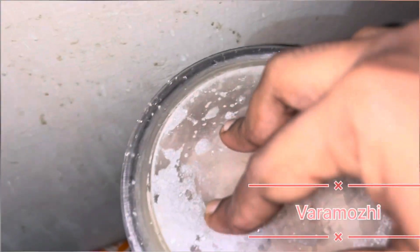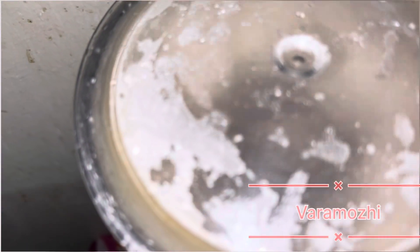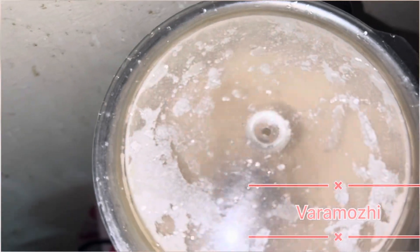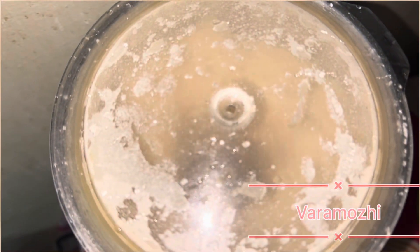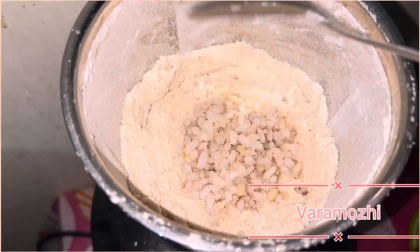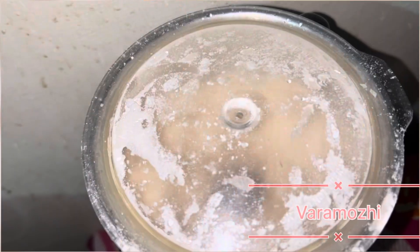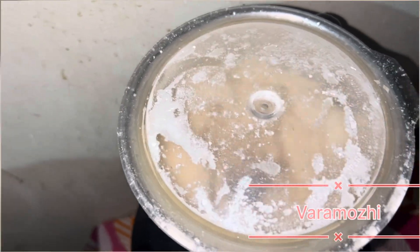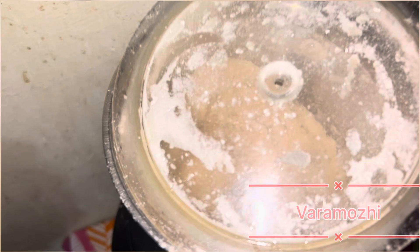Let's make this for 10 minutes. Let's add 2 pieces of the cup. I will add 2 spoons to this. After 12 minutes, we can add in a little bit.